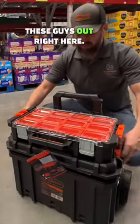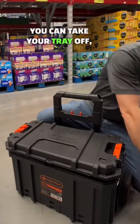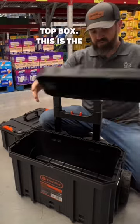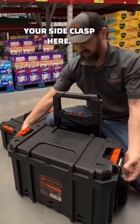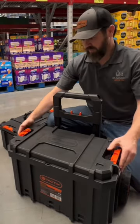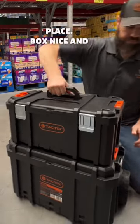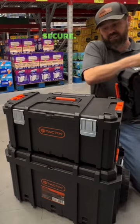You slide these guys out right here. You can take your tray off — top box, this is the lid for the bottom side. Put the medium sized box in place and it locks nice and secure.